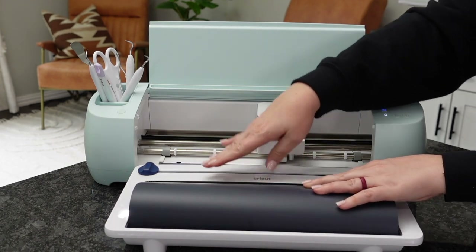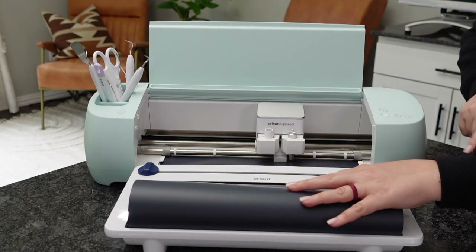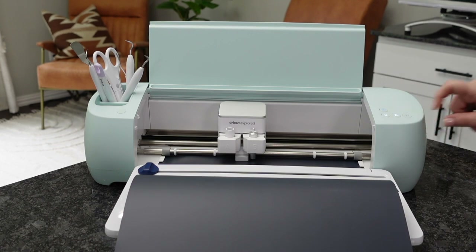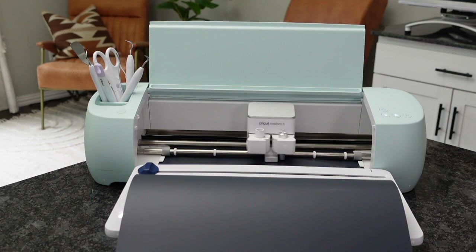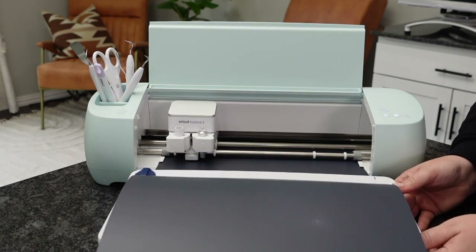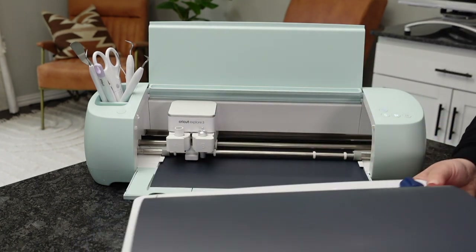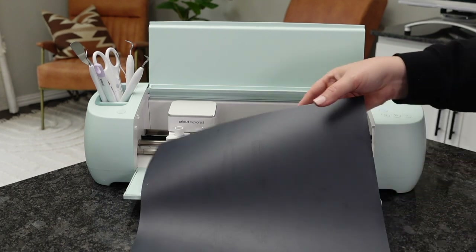You're simply going to feed the material right underneath here, make sure it goes underneath those two white feet, hold it right up against that bar, and then load it into the machine. This machine has sensors and it's going to roll it all the way in to confirm it has enough material before you get started — so you don't accidentally run out mid-cut. The machine is going to go ahead and quickly cut everything out. Make sure it's away from a wall so it has enough room to work with.